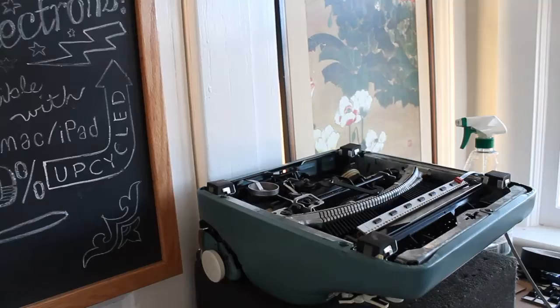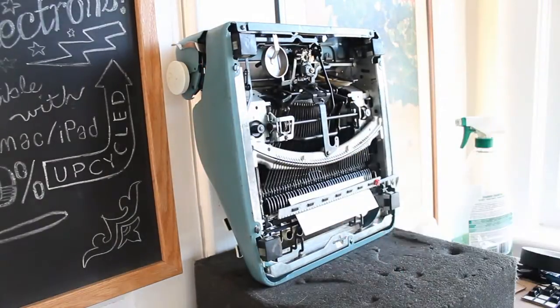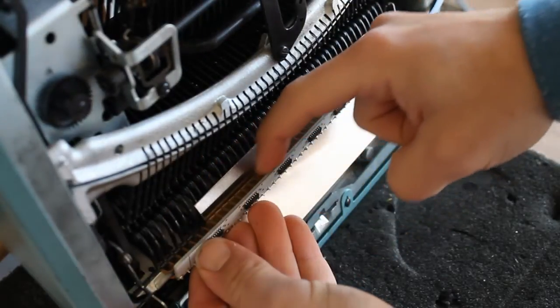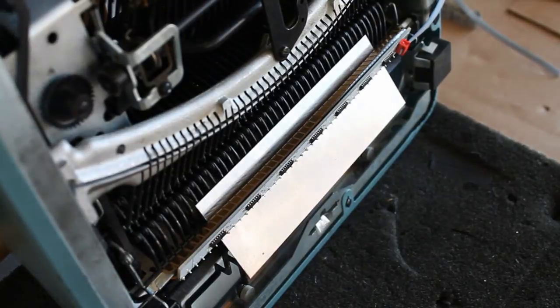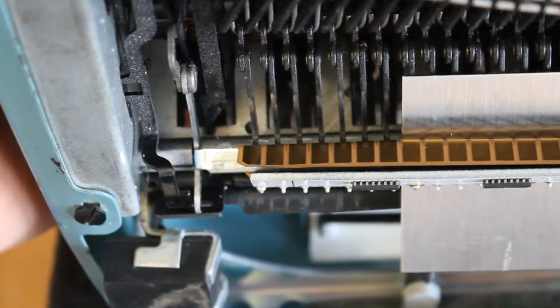Next, prop up the typewriter against a wall or a heavy object so that you can look down at the work you just did. Then use your finger and make a crease in the contacts, folding them down flat against the crossbar. They don't have to be perfectly flush against it though. Before you go any further, make sure that each key lines up reasonably well with its corresponding gold-plated contact.